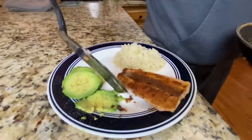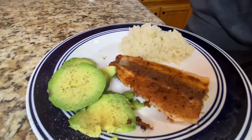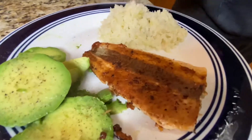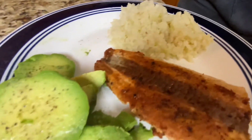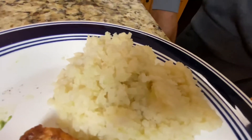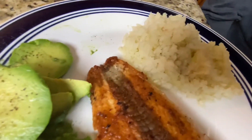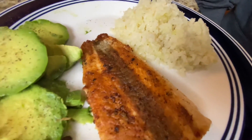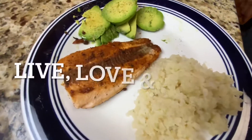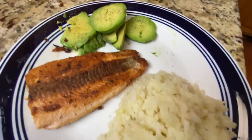This is your meal right here, all done. Pan-fried salmon, cauliflower rice, and avocado with pepper and salt. If I had to guess, I would say that's a 250 to 300 calorie meal — 300 might be pushing it. Great meal, low carbs. I promise you, you'll see some results with this meal right here, baby. Deuces.